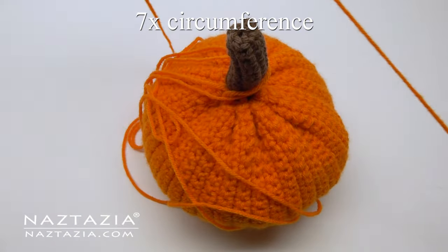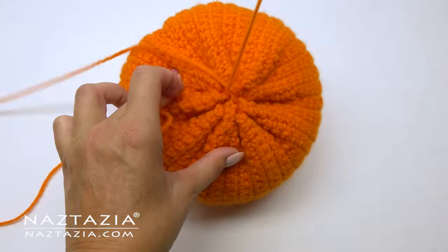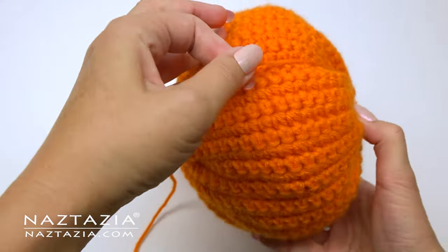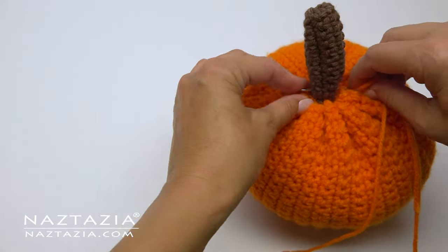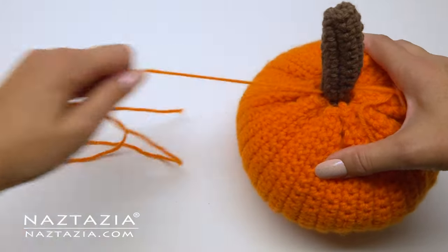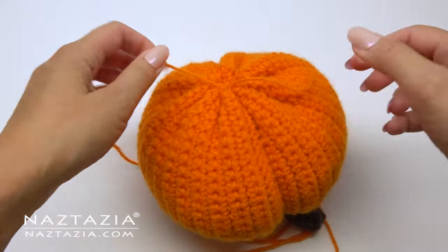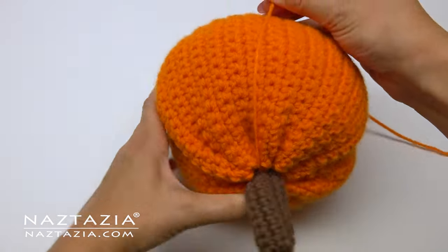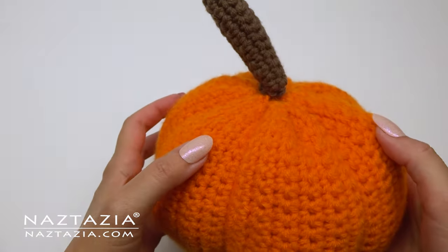Next, get a strand of orange yarn about seven times the circumference of your pumpkin — this strand will help form the sections of the pumpkin and give it some texture. On the bottom of the pumpkin, make a small stitch to hold the yarn in place and tie and knot it. Then wrap it around the pumpkin and up to the stem part, push your needle through the stem, wrap the strand around the other side and back to the bottom to form a section. I subdivided my pumpkin into six sections, or three full wrap-arounds, but feel free to do four or eight sections. Here's my pumpkin with the little sections completed.